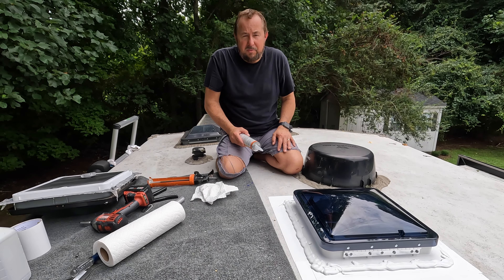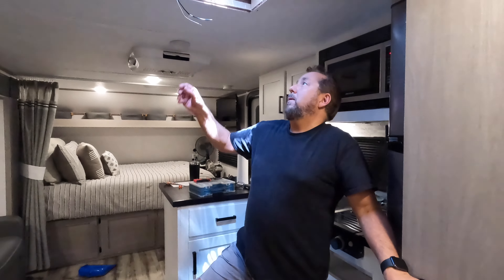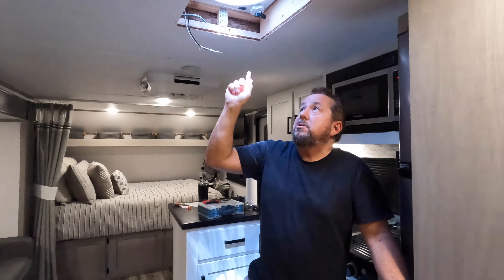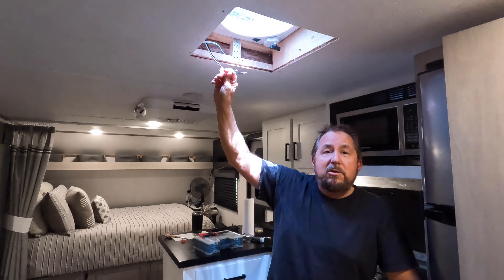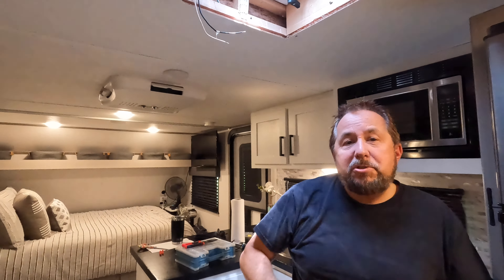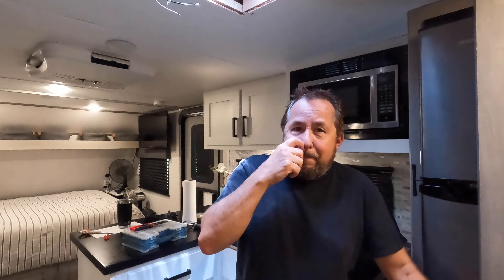Now I have to go down and run some electrical to this thing, because there was no electrical for this Fantastic electric vent. This vent that was in here before was just a manual crank-up — it didn't have any power. This is the Fantastic which requires power, and I found some wires right here. I've got them cut and spliced together and we should be good to go.